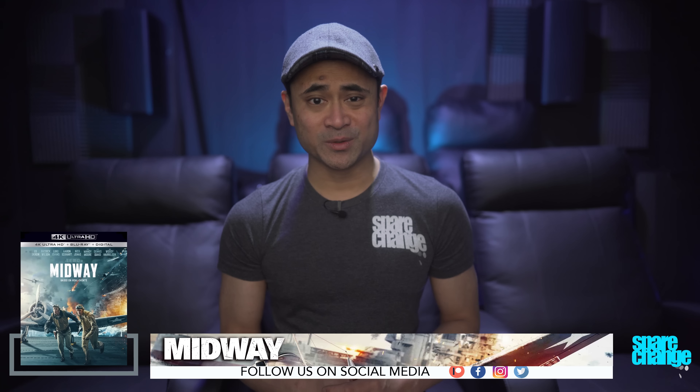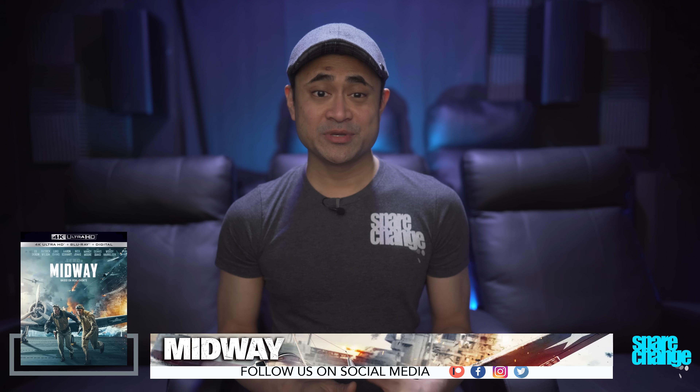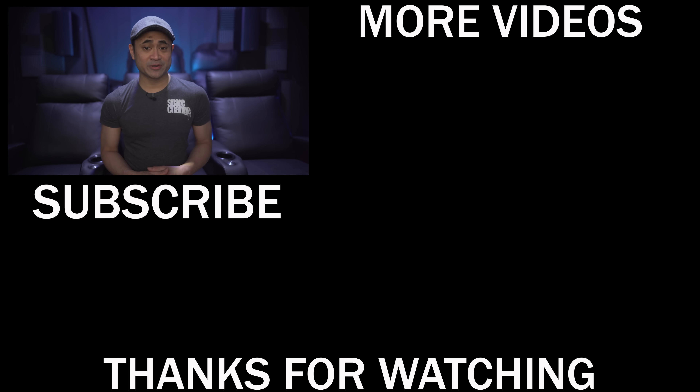Leave a comment down below and let us know. As always, thanks for watching. Be sure to give this video a like if you found it useful. And if you're not a subscriber, tap the subscribe button and we'll see you guys again in the next one.